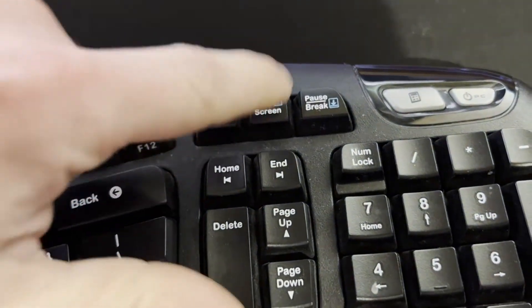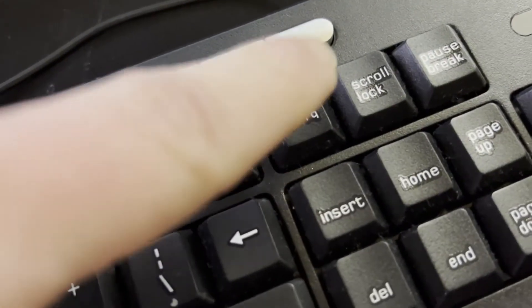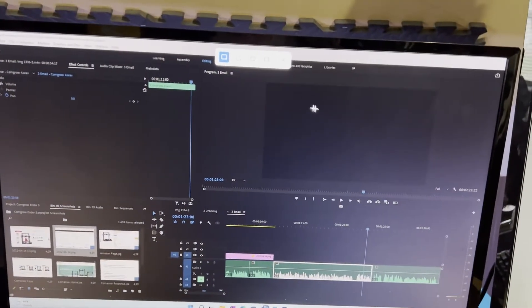Check out this Print Screen button available on all Windows PCs. Push it. And here's another trick: Windows key, Shift, and S — the Snipping Tool.